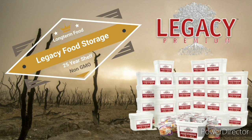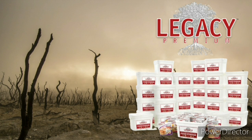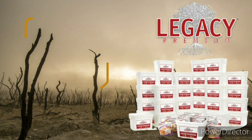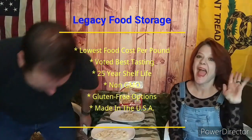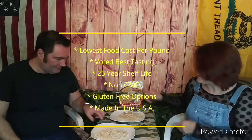I'd like to talk about one of our affiliate programs. The best way to protect your family is being prepared. Legacy Premium is the best value in food storage — also the best tasting and most nutritious. Up to a 25-year shelf life with free shipping on all orders. Legacy food is our go-to for long-term emergency foods. They have the lowest cost per pound, voted best tasting, non-GMO and gluten-free options, and it's made in the USA. Check out our affiliate links in the description.